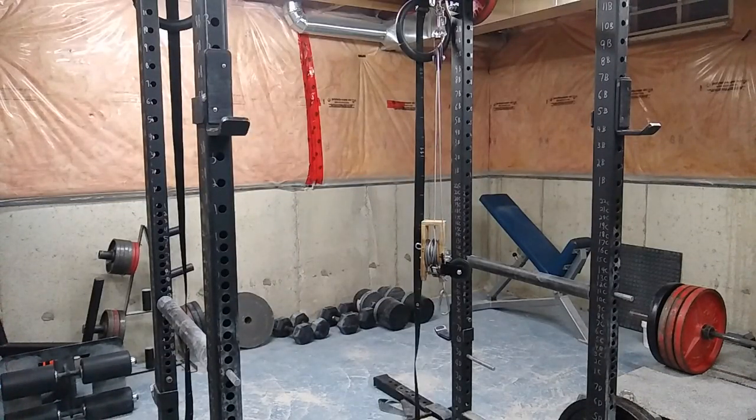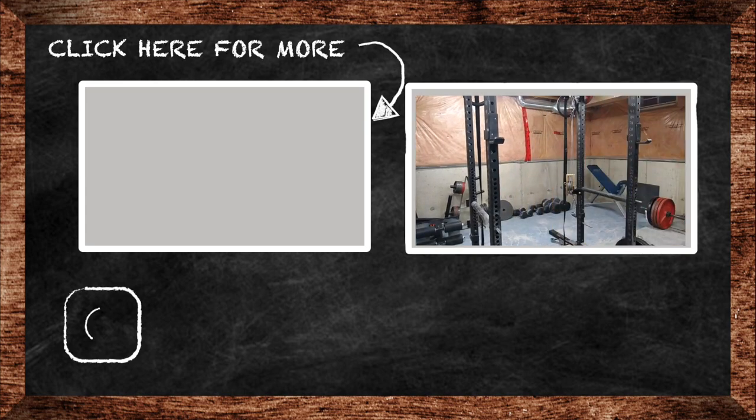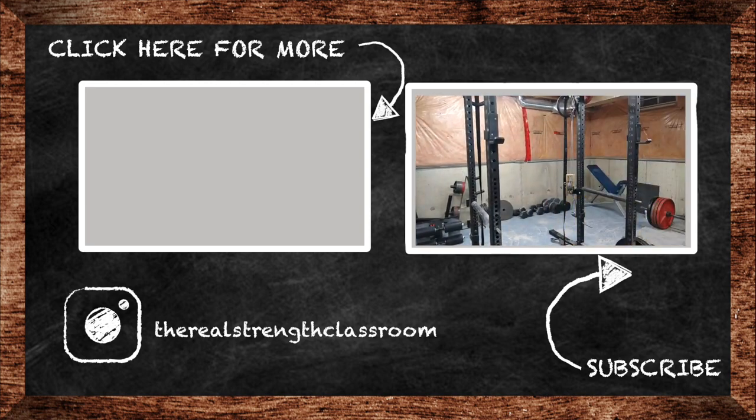Then I did some cardio with my weighted vest — I had to speed it up just so you could even see me in the frame. I'm going to be doing a review on this vest; it is the best weighted vest I've ever used in my life, and it's quite pricey, but you'll get to that in the review. If you like this video, click that like button, subscribe to my channel, share the videos with your friends, drop any questions in the comments, and as always — class is dismissed.